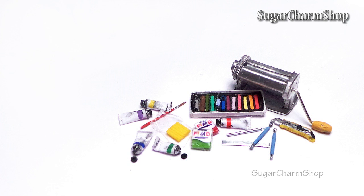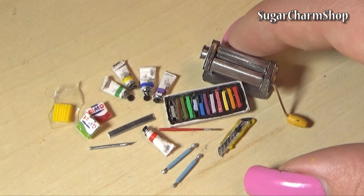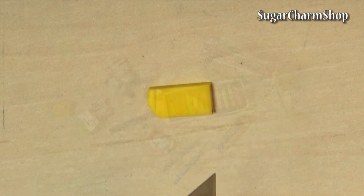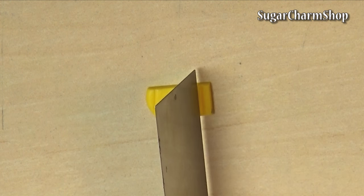Hey guys, today we're making a few simple polymer clay tools in miniature. I'll be linking the tutorial for the pasta machine, the tiny brush, and the pastels in the info box. First we're going to make the polymer clay — you can make any brand you want; I chose to make Fimo.